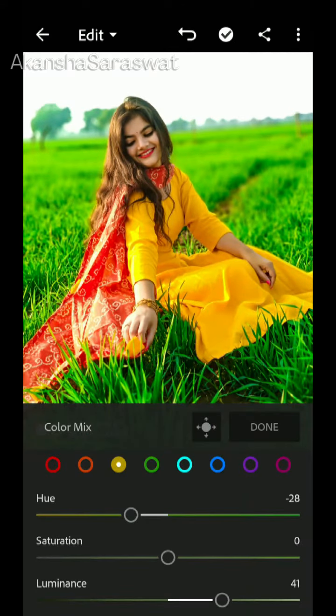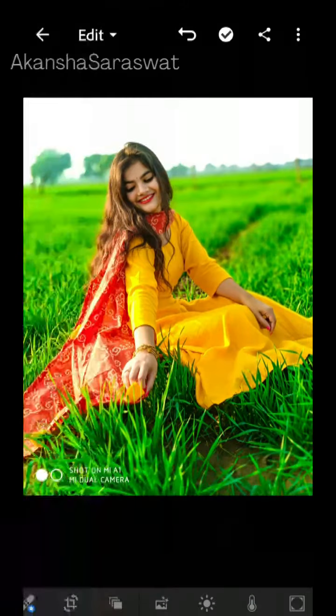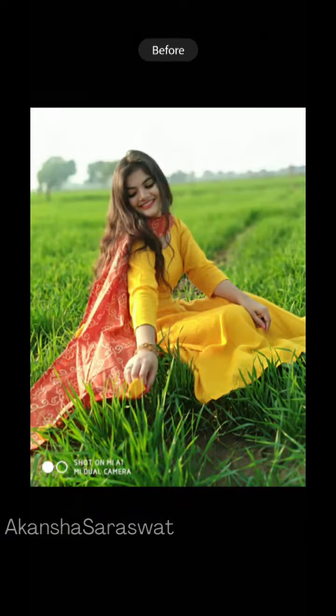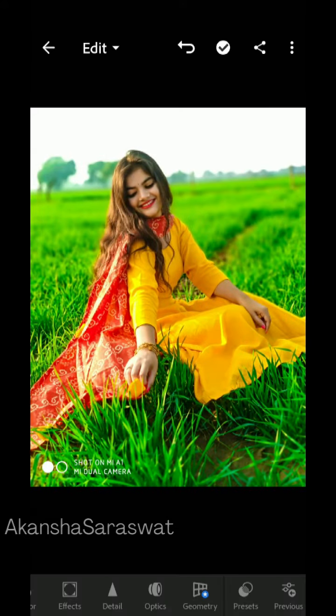Now I will show you the difference between the original raw photo and the edited photo. This is our raw photo, and this is our edited photo — see how much more eye-pleasing and eye-catching it looks.